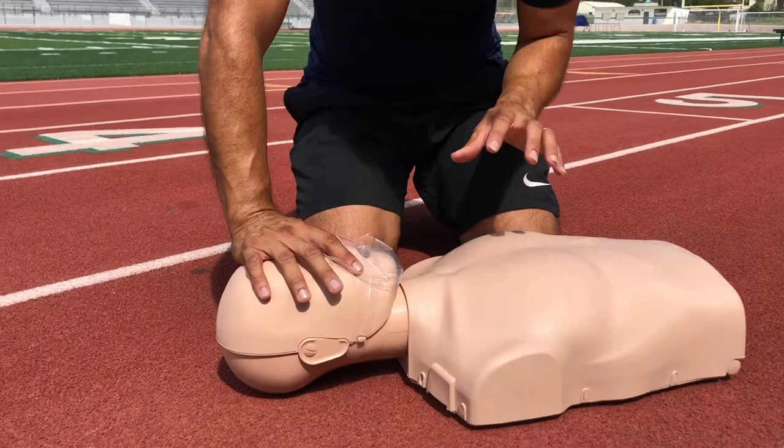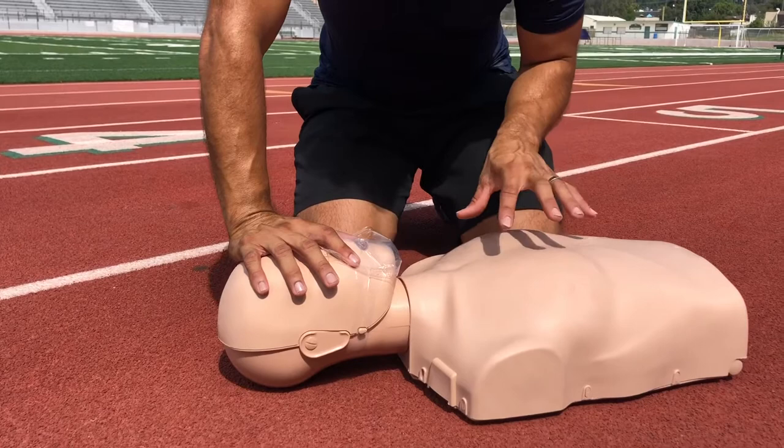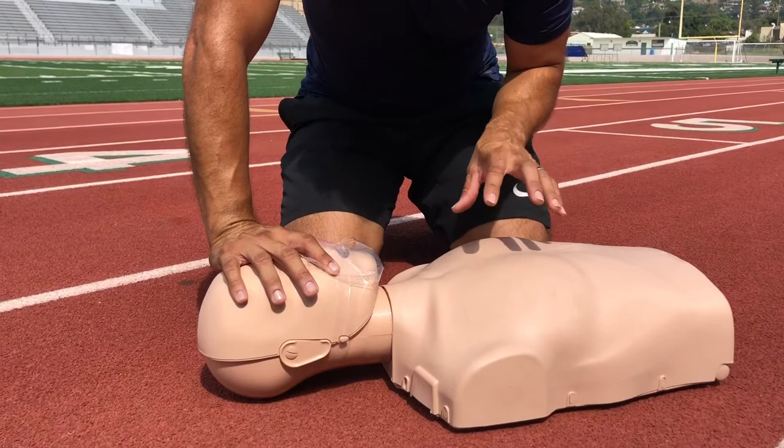This piece of advice is about how to properly breathe in and make sure that the breaths are going in. This mannequin is very effective because it actually allows us to breathe in — it has an inflatable bag.